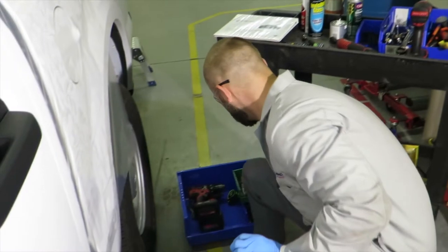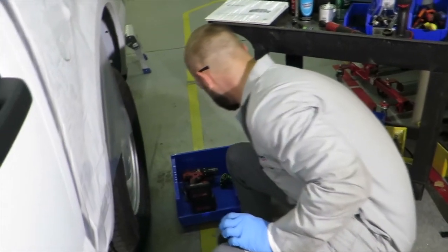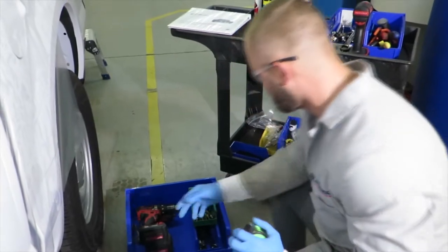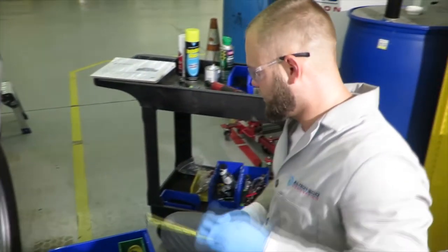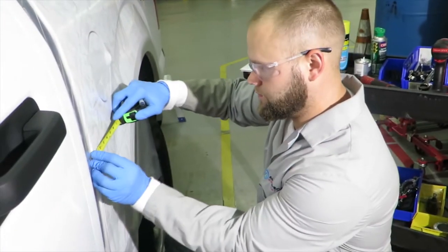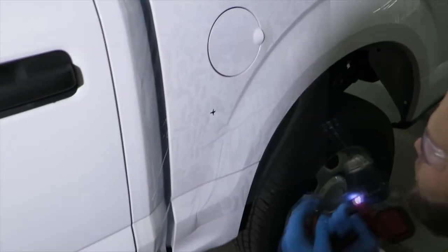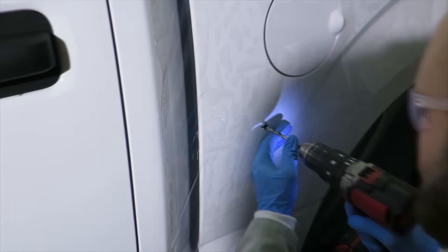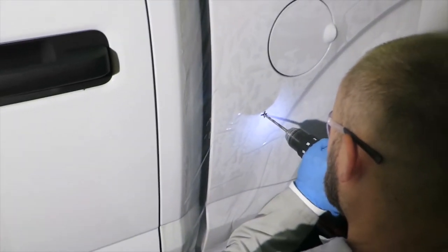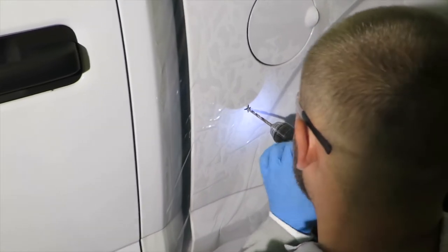We'll get our tools that we need right here — I have my drilling drills with me, my bits that I need, and my drills. Alright, let's do this. We have our measurements and now we will do the pilot hole. Let's start drilling carefully — we'll go in first gear.